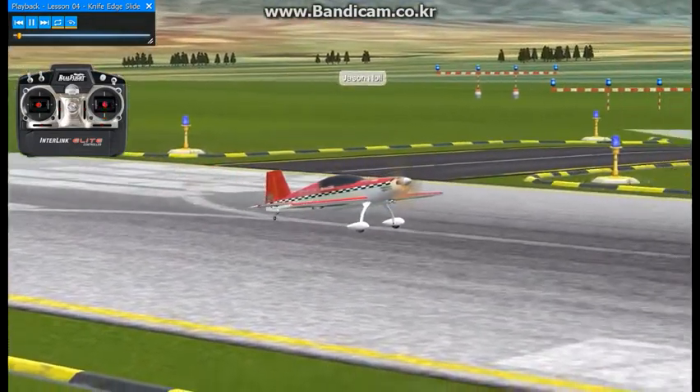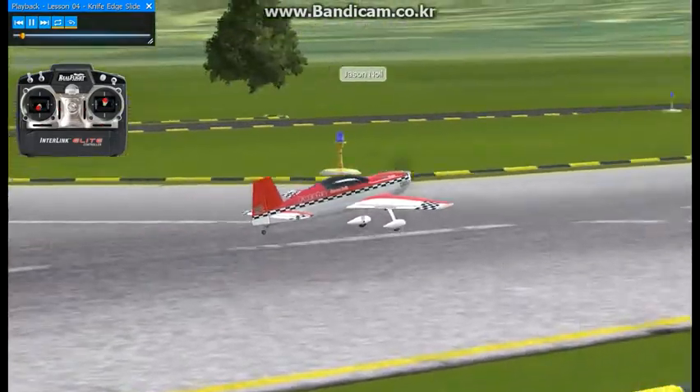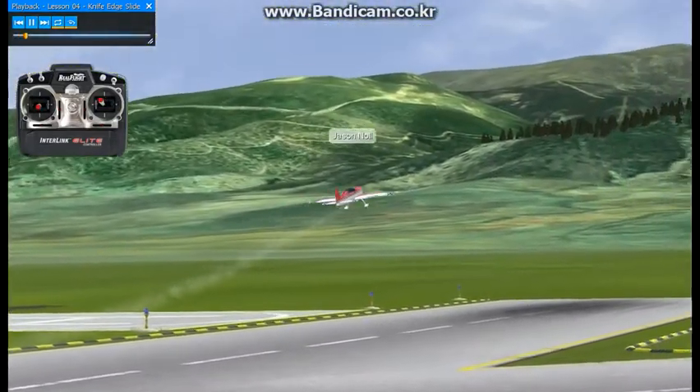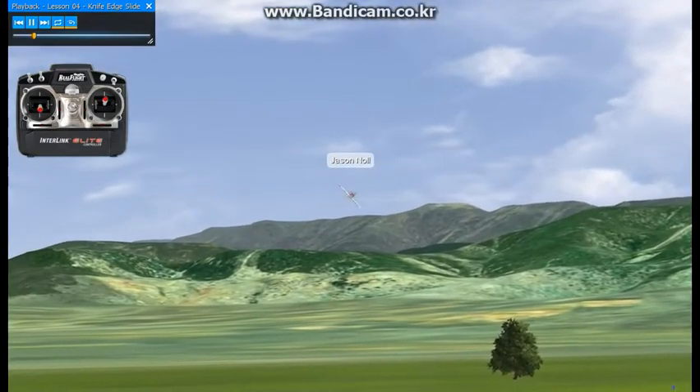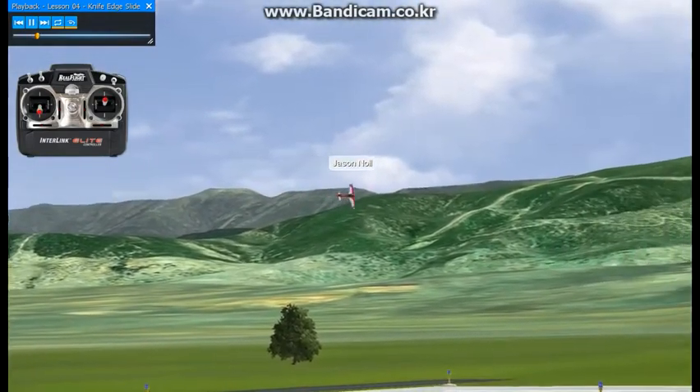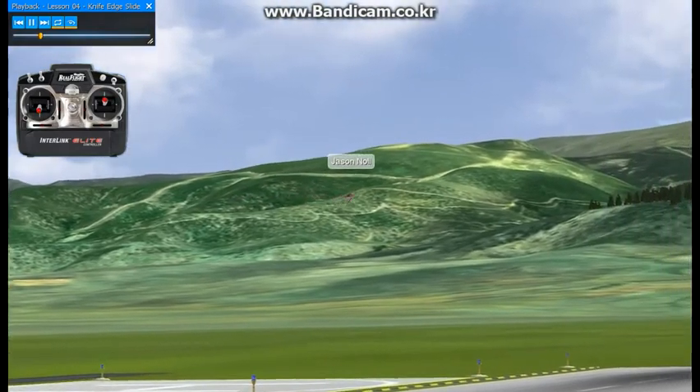Lesson number four: the knife edge slide of death. In the rolling, this will be an inverted knife edge — an inverted slip — basically just using elevator and rudder in a knife edge 45 v-tail configuration.